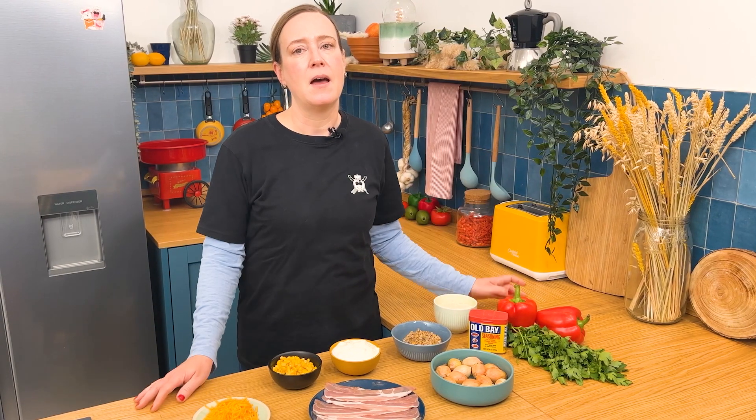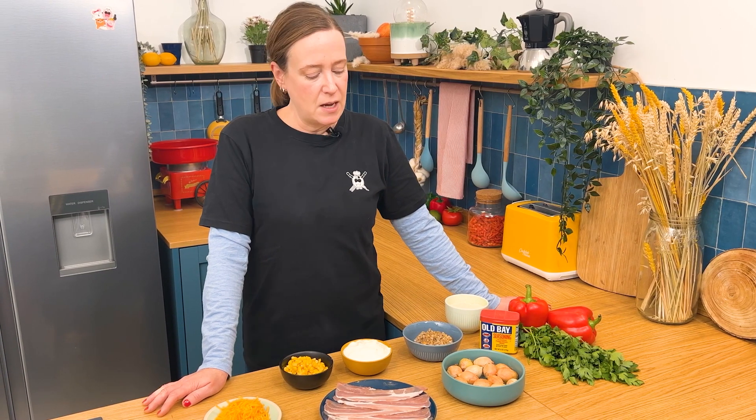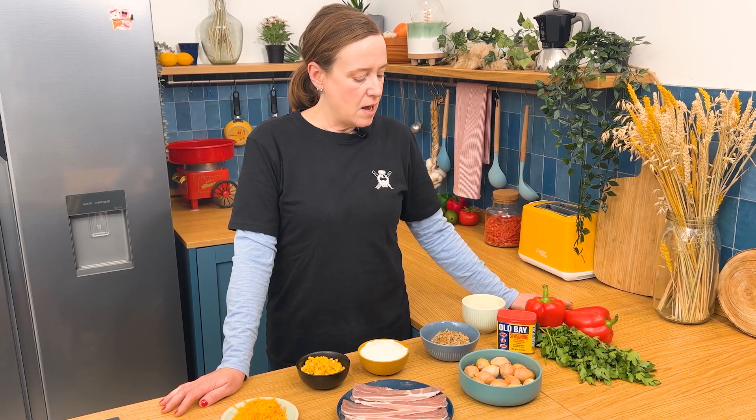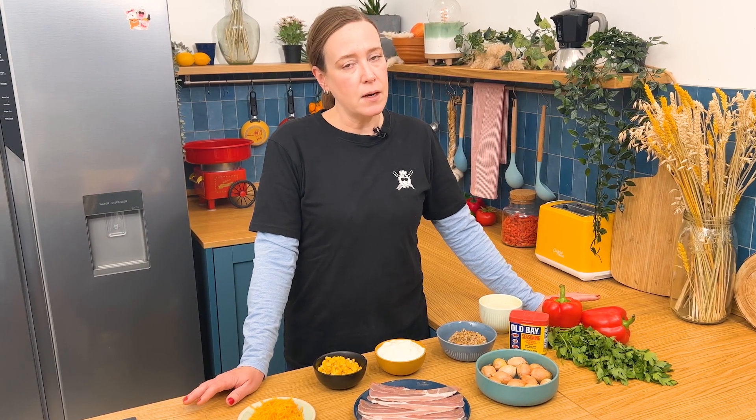A really great, fun, visually appealing dish to bring to your next party or event. We have some clams — no need to use fresh clams for this, canned clams are perfect. Our classic Old Bay seasoning and lots of other fresh ingredients. Not a whole lot of time, not a whole lot of money, but a lot of fun. Follow along and find the recipe at ChefClub.tv.